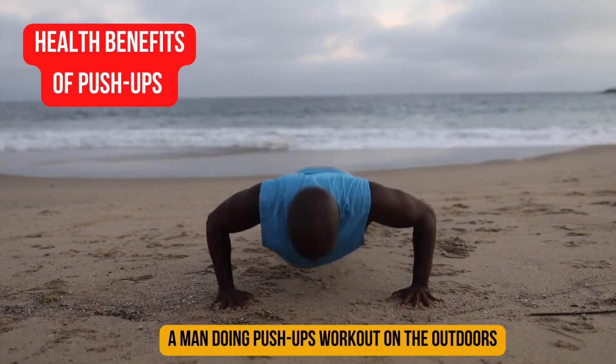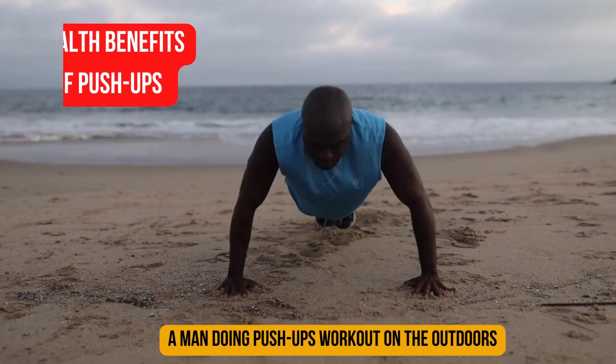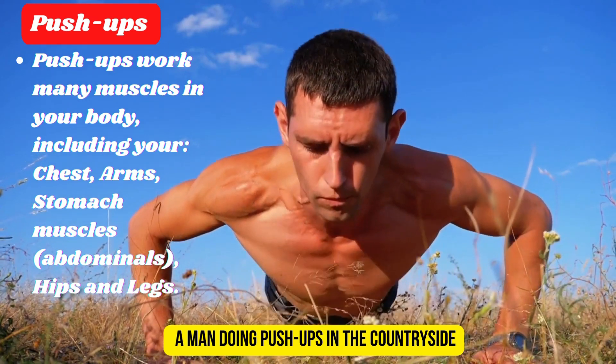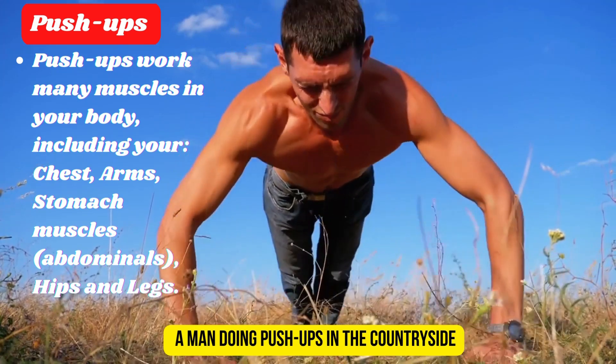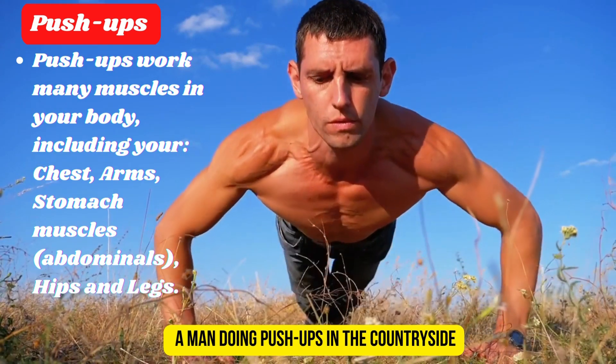Push-ups work many muscles in your body, including your chest, arms, stomach muscles, abdomen, hips, and legs.